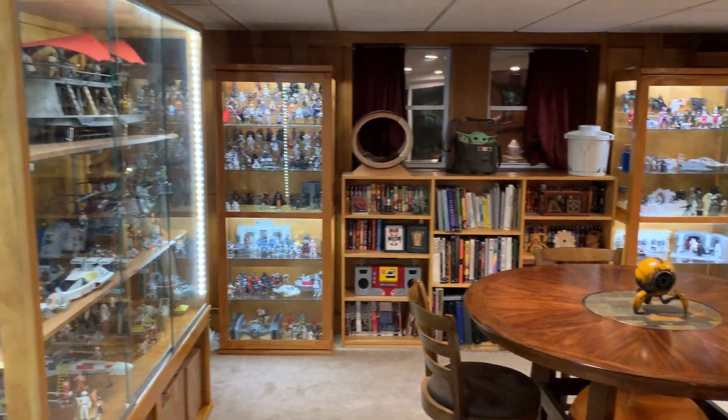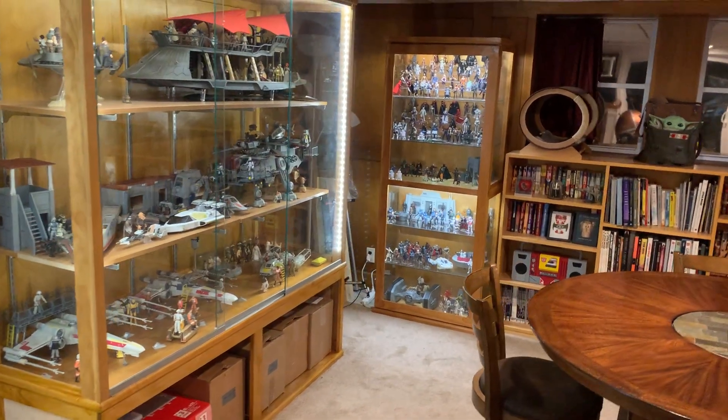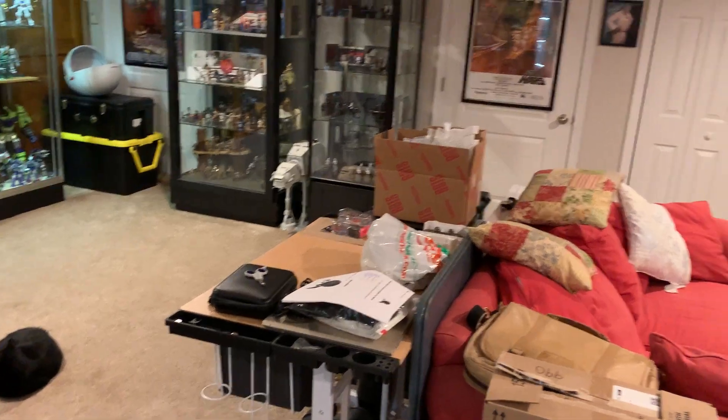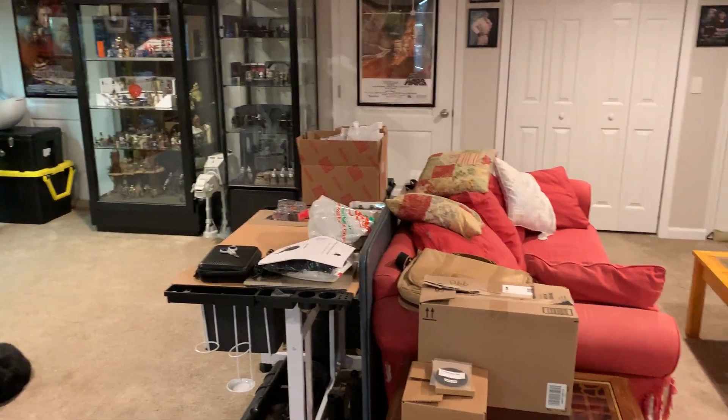There you have it — hope you enjoyed it. Not as impressive as some other people's collections, but hopefully I can find a way to rearrange some stuff. I've actually thought about maybe getting another cabinet facing in behind the couch there or something.